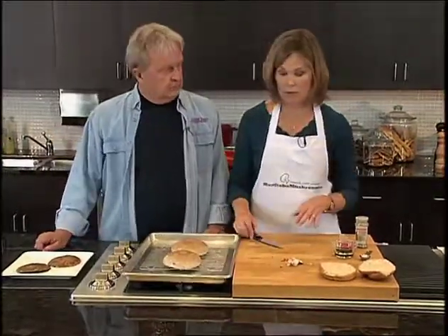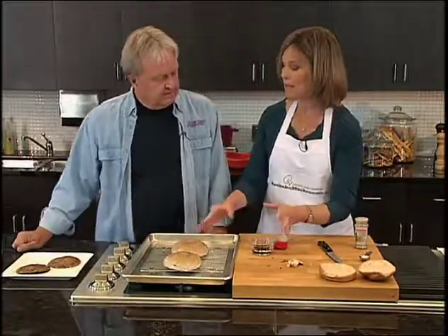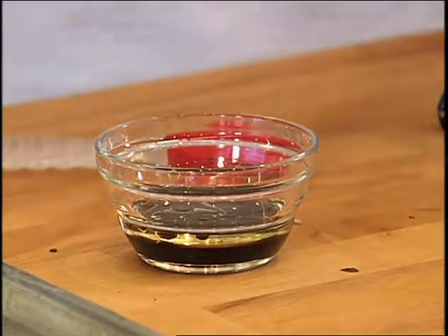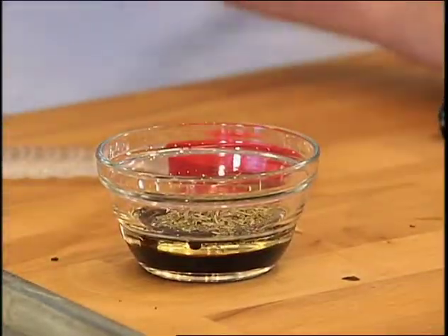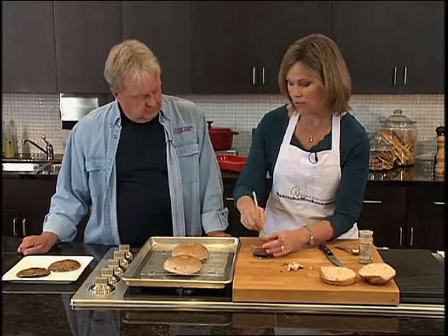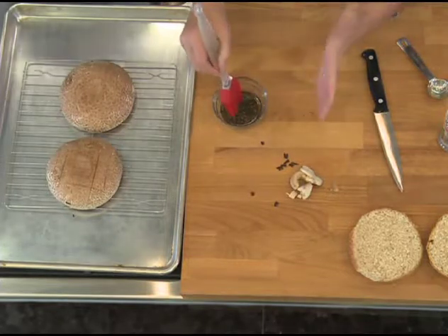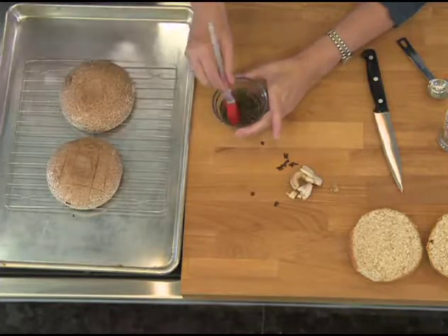We're going to put these on a baking pan and roast them on a rack. Before we roast them, we're going to put together a baste. In the bowl I have some balsamic vinegar and some oil, and I'm going to add a teaspoon of Italian seasoning — a mixture of oregano, basil, rosemary, and different spices. We'll mix that up. You can also add salt and pepper if you'd like.